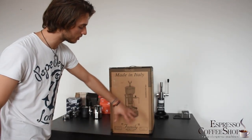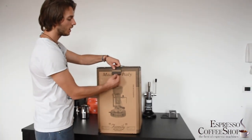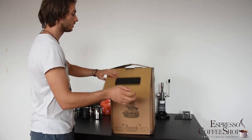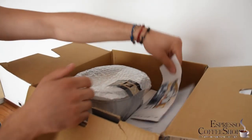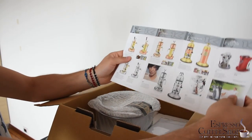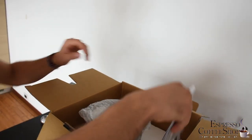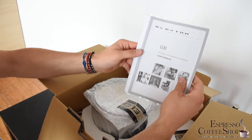We can already get a picture of the coffee machine from the box itself, and there's this handy plastic handle — very useful if you want to carry it. As soon as you open it, you have this brochure showing all the other types of coffee machines that Electra sells. Very nice.